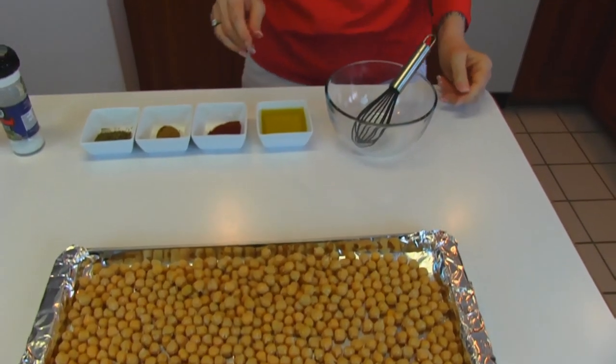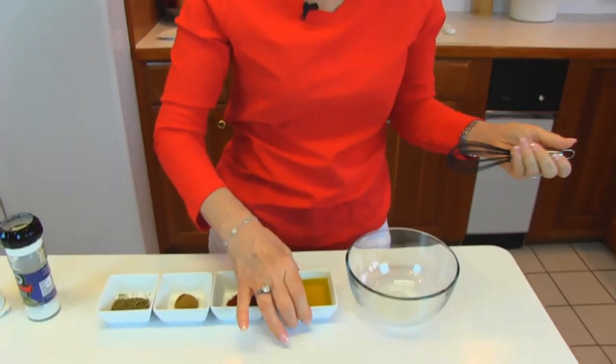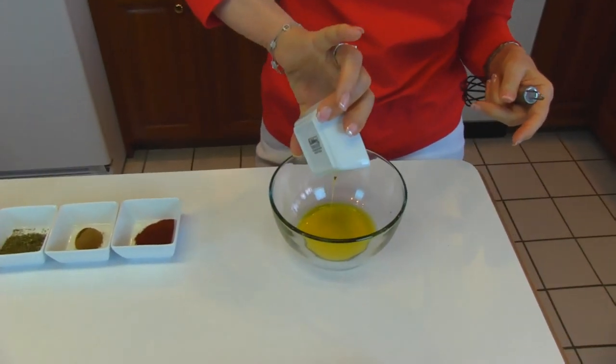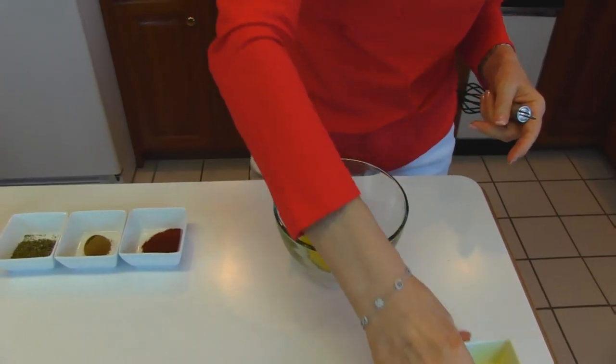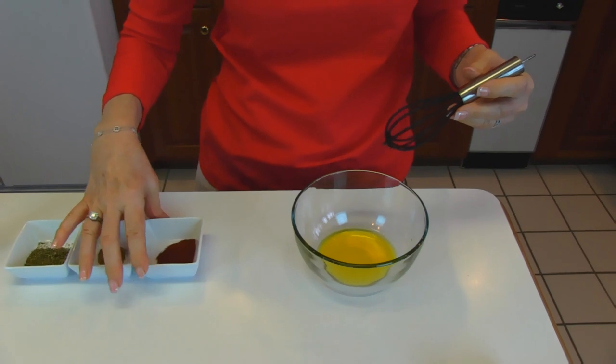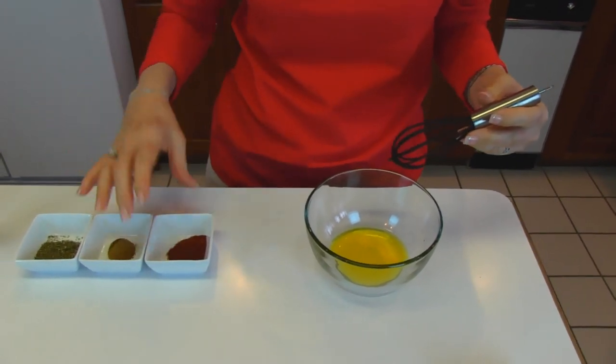I have my oven preheated to 400 degrees. I'm going to mix up a flavorful blend and put it over the top, and then the beans will be roasted in the oven. We're going to start with a little bowl and put in three tablespoons of olive oil — this is extra virgin olive oil. And then since this is going to be Mexican style, I've chosen some Mexican type flavors.